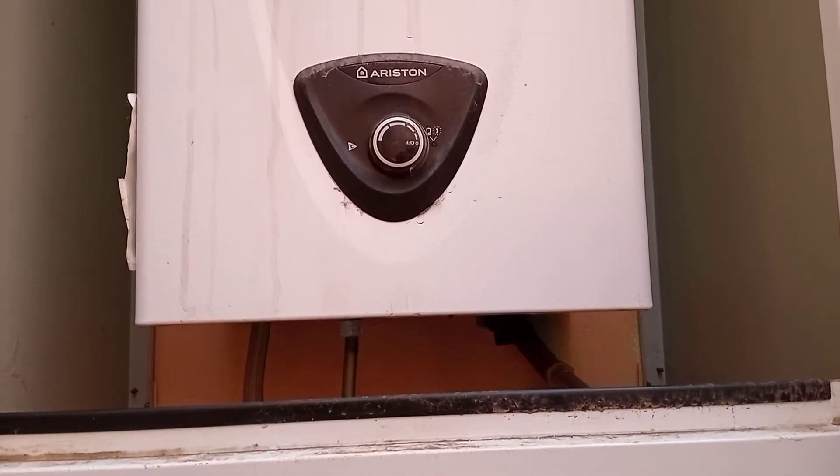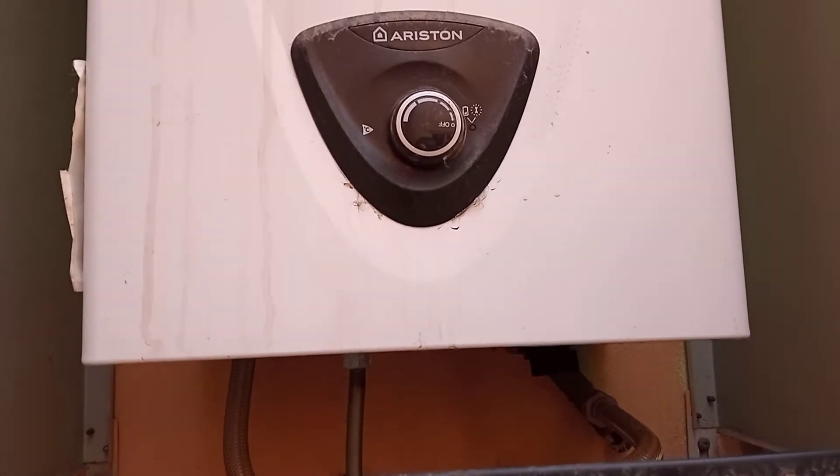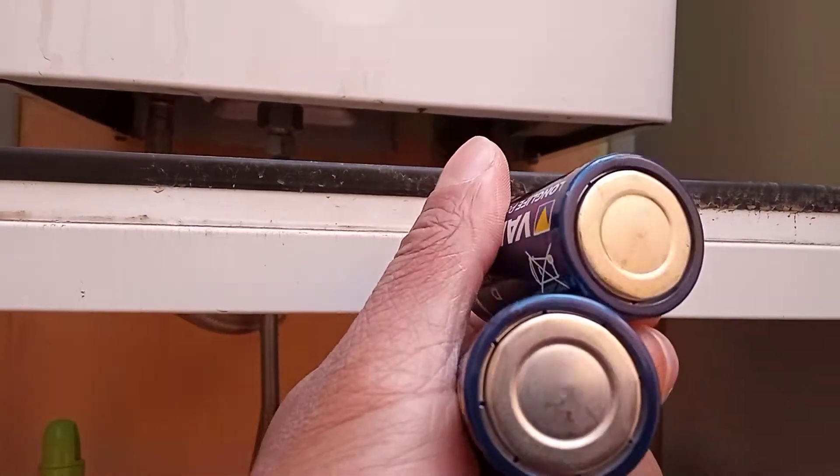Hi, welcome to the Commercial Gas Engineer channel. Just got an Ariston gas fired water heater. It's an LPG model. It wasn't working and it seemed like the batteries needed changing.